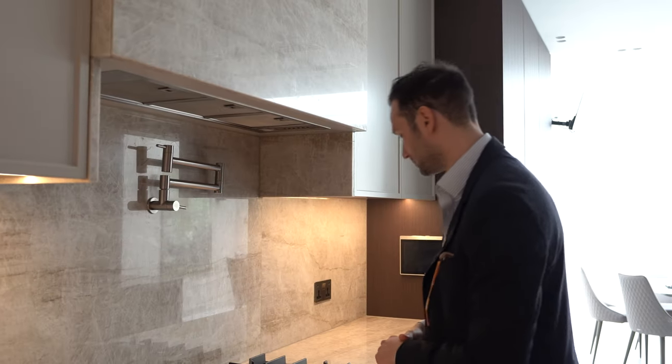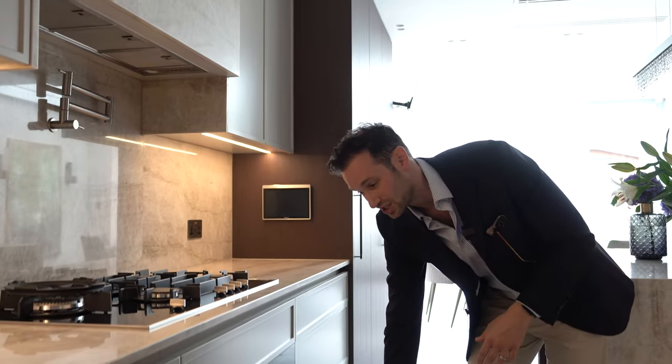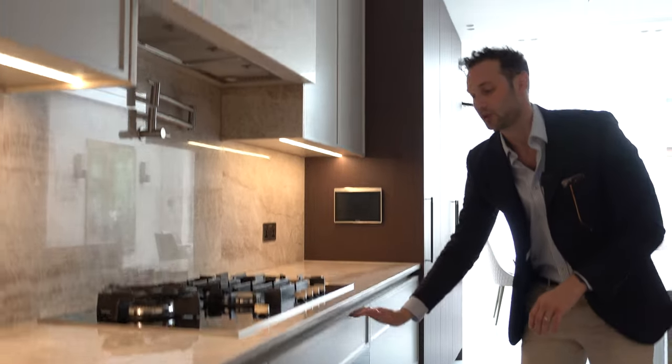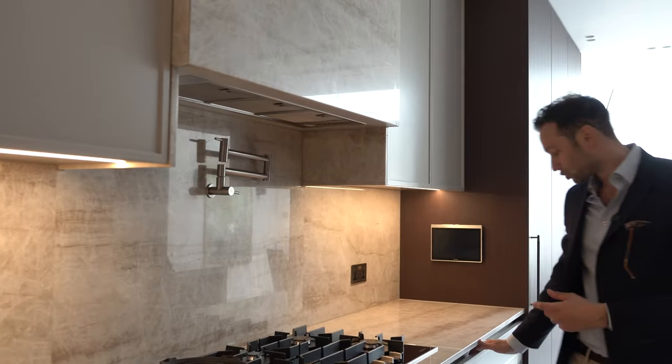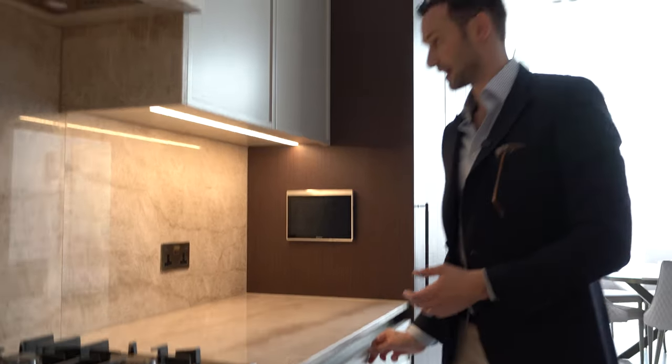The hob is a Miele gas hob with four rings and one big wok burner for really heavy duty cooking. Underneath we've got a Miele 900mm wide oven — essentially as big as you can get without breaching into commercial oven territory. Above here is an internal utensil drawer with more cutlery storage.